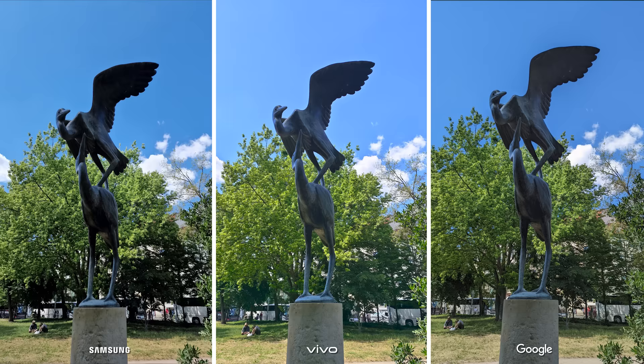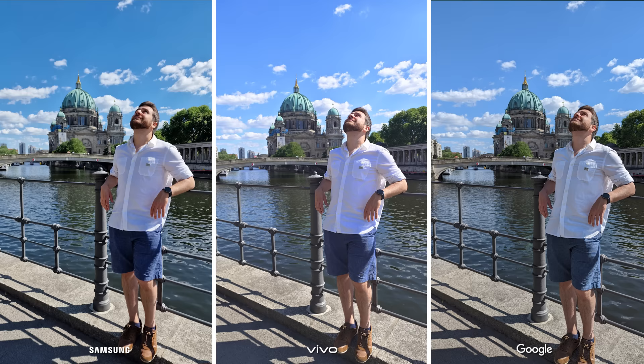With the mode turned off, the software looks to be working just how social media enthusiasts would want it to, with plenty of punchy colors to go around. The white balance isn't always perfect as an orange tint is present in some of the photos, but in general, this is top-notch stuff from Vivo.